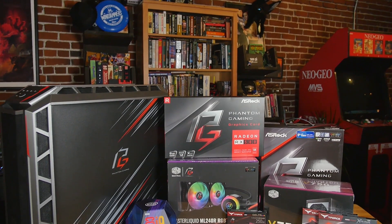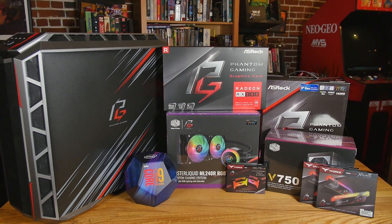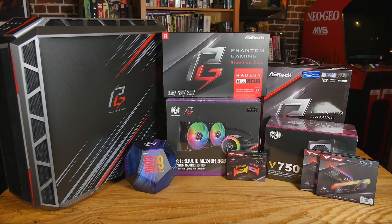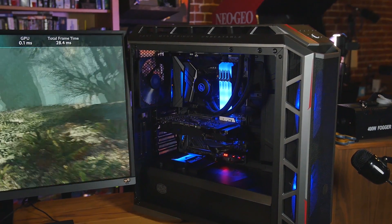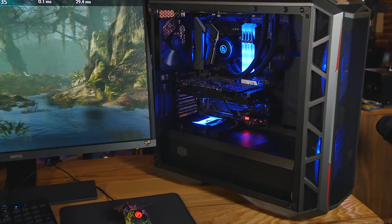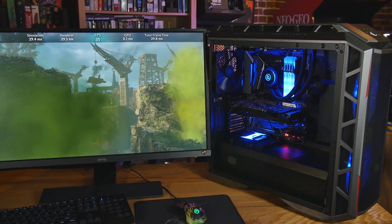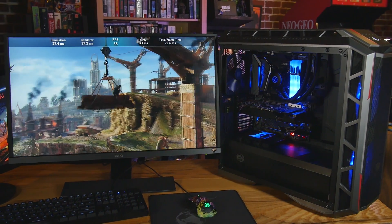ASRock called and said, hey, do you want to do a Phantom Gaming build? And I said yes, we do. So this is loaded with ASRock Phantom Gaming stuff. And it's also like the best FreeSync PC that I've ever played with in my entire life, because it's got a 9900K and also the RX 580X.